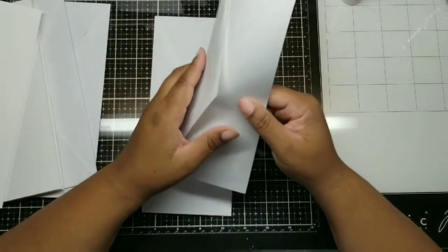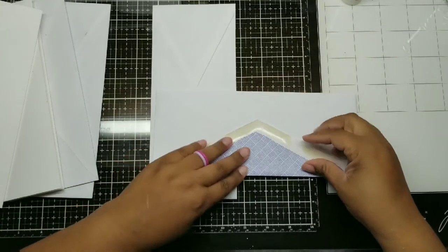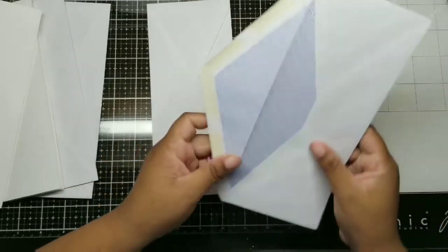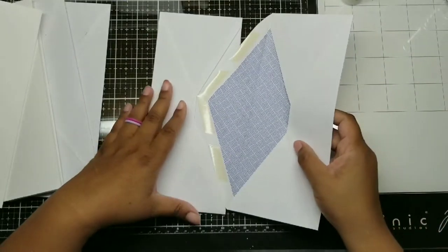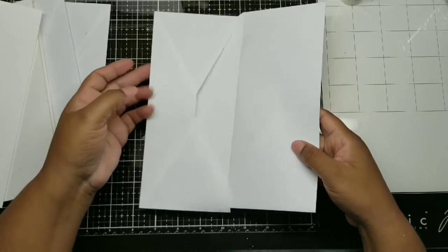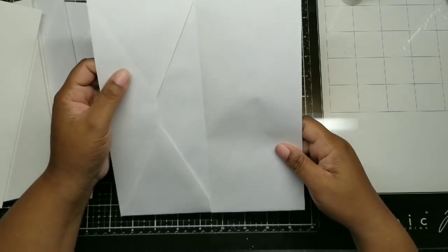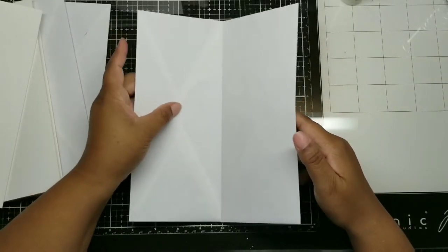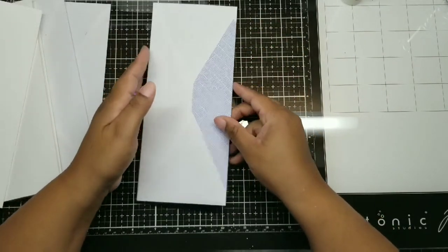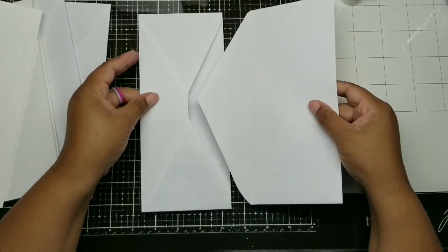Now we're going to take our next envelope and we're going to fold the flap backward on itself. And we're just going to stick it inside just like that. I'm just testing it right now to make sure it'll go in nicely, making sure that there's no gaps. It looks good — it'll fold over on itself nicely. See that blue paper? I hate that I had those envelopes. But you get what you get, you don't throw a fit.